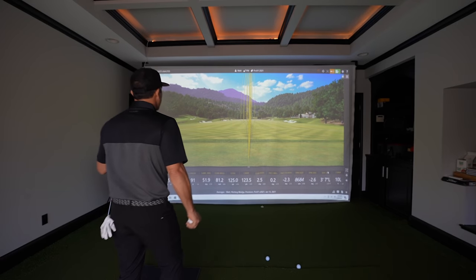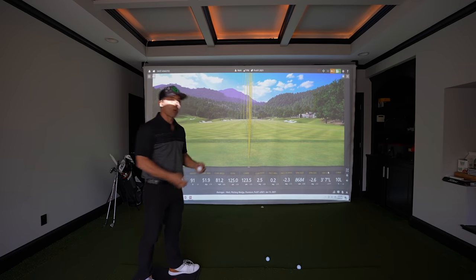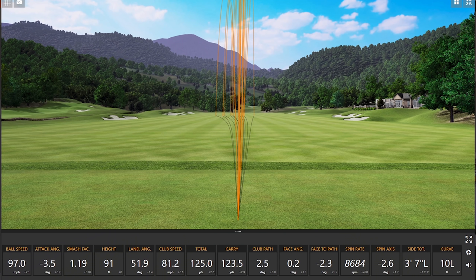Starting off with the pitching wedge with the Pro V1 — my total carry on average was 123 yards, and my spin rate was 8,684.